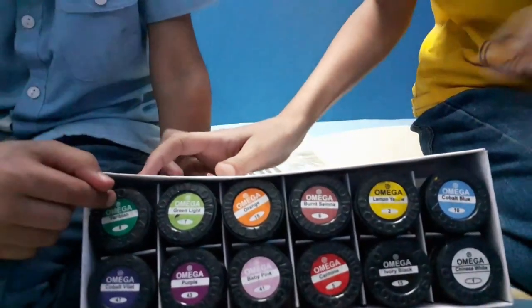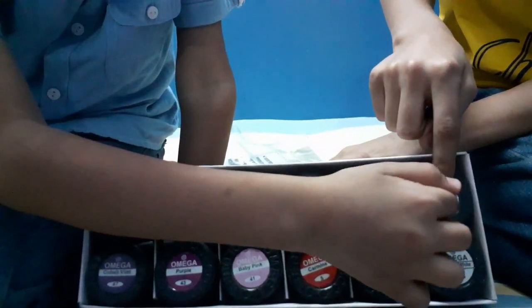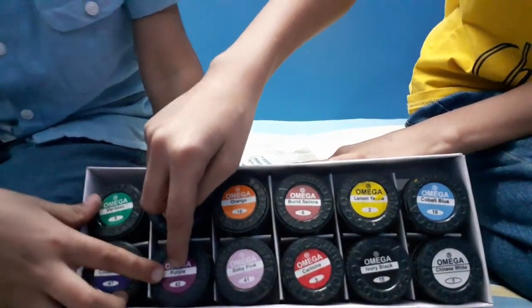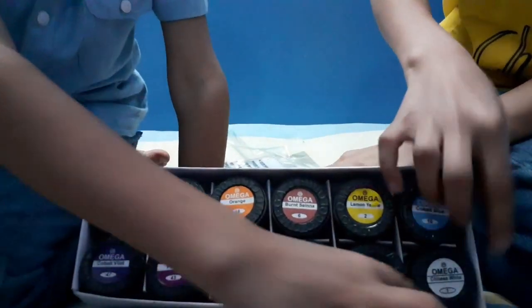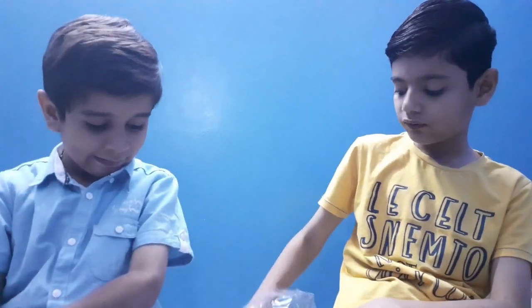This is dark green, light green, orange, brown, yellow, blue, purple, dark pink, and baby pink — that means light pink — and this is red and black and white.